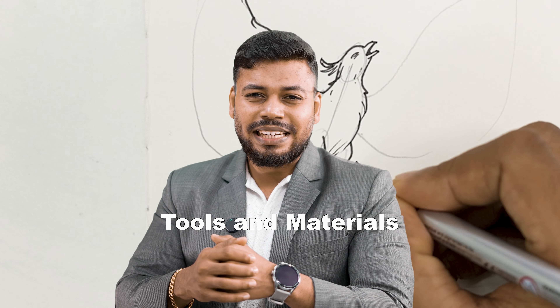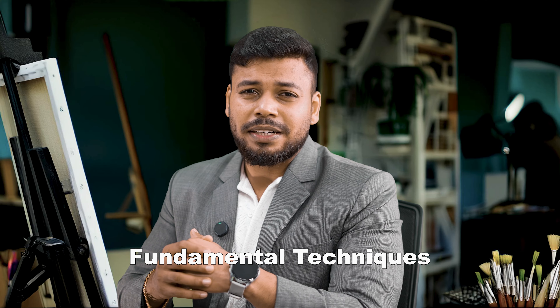Let's go over the essential tools and materials needed for pen drawing. If you are a beginner and you want to create stunning pen drawing artwork, all you need is a pen and some paper. As additional tools we can use a pencil, eraser, and sharpener. Now let's dive into the fundamental techniques of pen drawings.